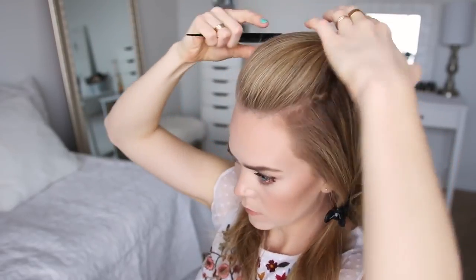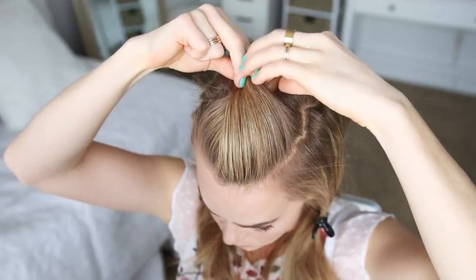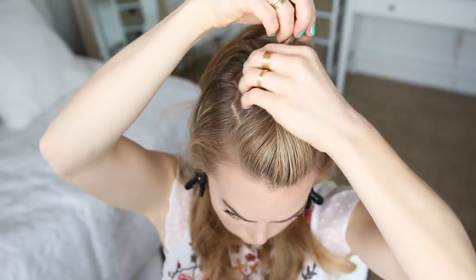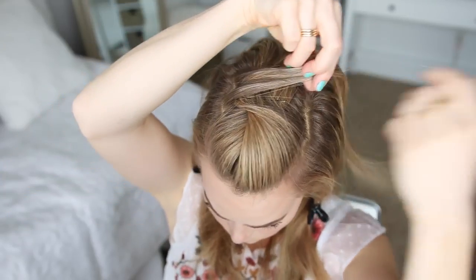With this top section of hair I'm going to take a section near the hairline and twist it together, then pin it in place with a bobby pin. Now to start the mohawk, I'm going to take a section from the right side, cross it over to the left side, wrap the hair under itself, and then pin it in place with a bobby pin.